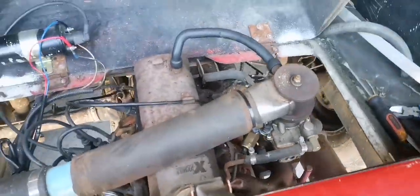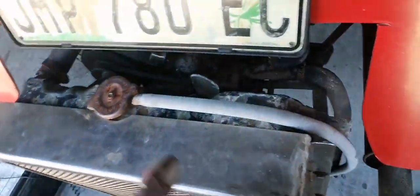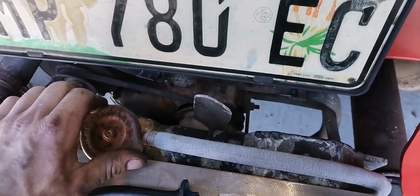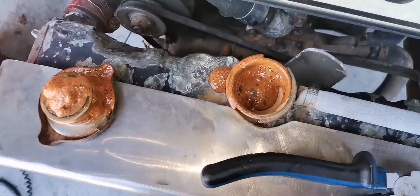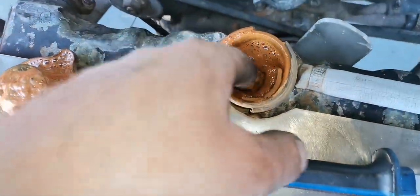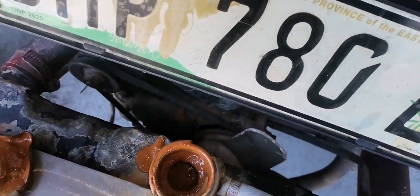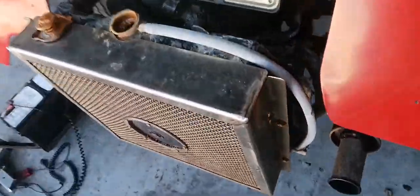That looks a bit better now. Maybe at a later stage I'll paint the tappet cover — it's damn rusty. Maybe we'll have to do a flush on this one sometime. Let's just check the water level — yeah, there's some water in there.